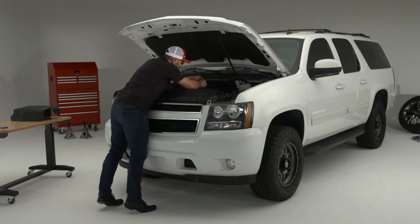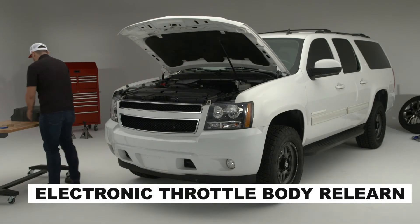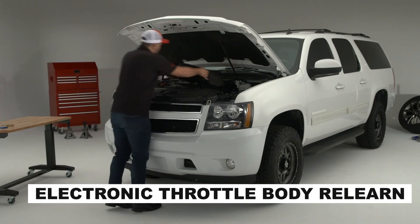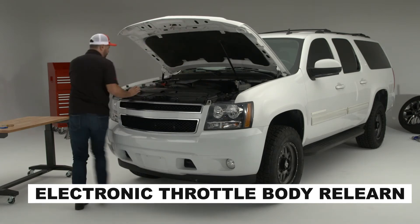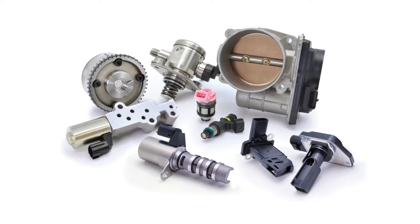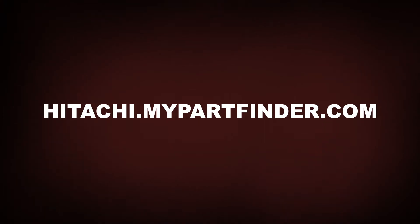Now let's roll up our sleeves and follow along as we perform the relearn procedure on a 2013 Chevy Suburban 2500 with a 6-liter V8 engine that features a newly installed Hitachi Astamo ETB0025. To see all Hitachi Astamo applications, please visit our website at hitachi.mypartfinder.com.